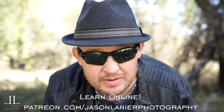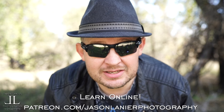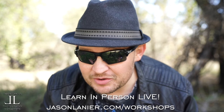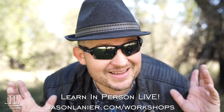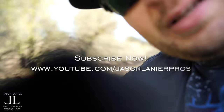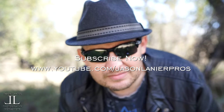Hey guys, if you want to learn online with me, go to patreon.com/jasonlenierphotography and you will be able to continue this craziness online from anywhere on planet Earth with me. If you want to join me live, go to jasonlenier.com/workshops and you'll get to see me in my full glory live and in person. Talk to you later, guys. Bye.